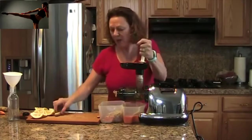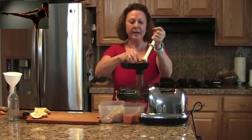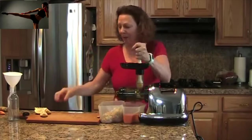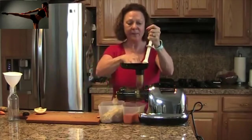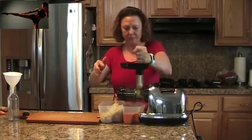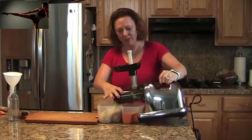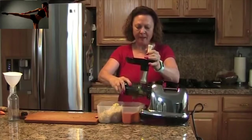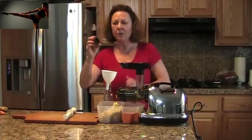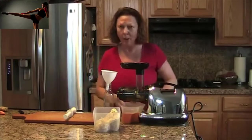I haven't peeled the lemon because it's organic — you probably would peel it if it's not organic. Just put the whole thing right in there all together. I save little salad dressing bottles so I can pour out and have some control over what I'm pouring out in the morning.